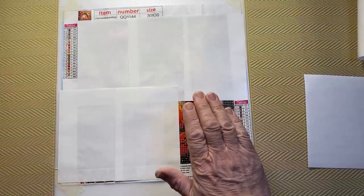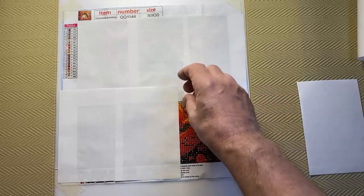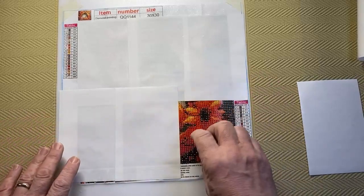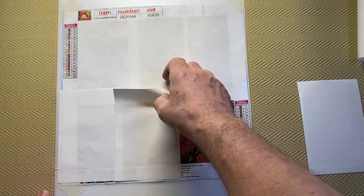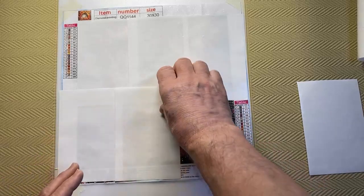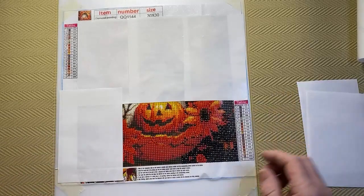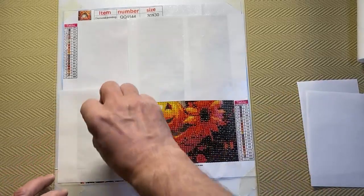Then you work on that area. You might not finish it, so you put it back and just stick the release paper on the glue, and in my case I put the mats on top to keep everything nice and flat. Once a section is finished there's no point putting release paper on it because there's no glue for anything to stick to, so I just put the mat over the top — stops dust and things getting in between the drills.